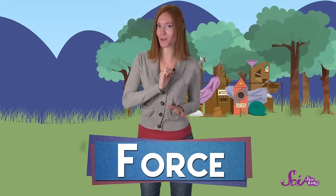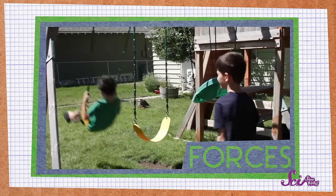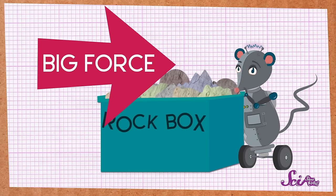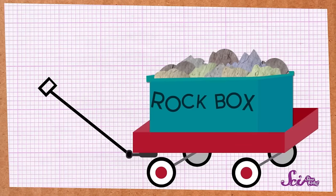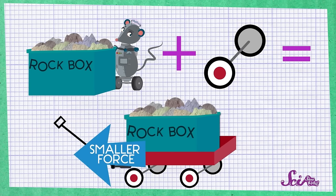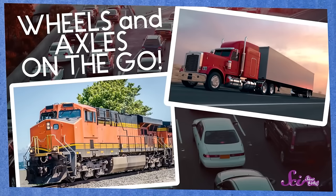But how do wheels and axles help us to do work? It all comes down to how much force we need to move the box. Forces are the pushes and pulls that things put on each other. When the box was on the ground, Squeaks tried to put a big force on the box to pull it, but even though he pulled really hard, he could only move it a little bit. But when the box was in the wagon, Squeaks was able to pull it all by himself easily — it took less force to move the box. A wheel and axle changes how much force we need to move something. Instead of a big push or pull, we can use a much smaller one, meaning less work for us. Because it takes less force, wheels and axles make it easier to move something a long way.